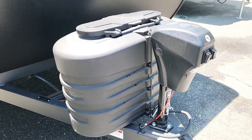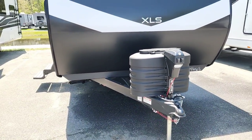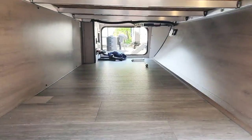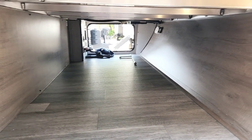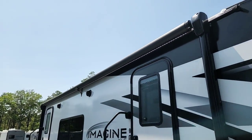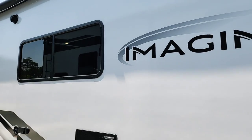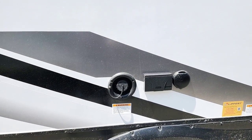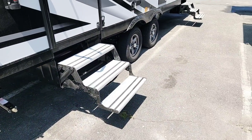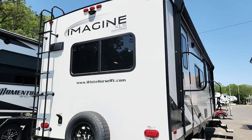In the front you have two 20-pound propane tanks with a power tongue jack and a light for easier hook-up in the evening. This is a 2 and 5/16-inch ball. On the door side, you have a full pass-through heated and enclosed front storage that goes all the way through, with motion-sensing lighting and a magnetic latch for the doors. The power awning extends almost the entire length of the trailer and has LED lighting.